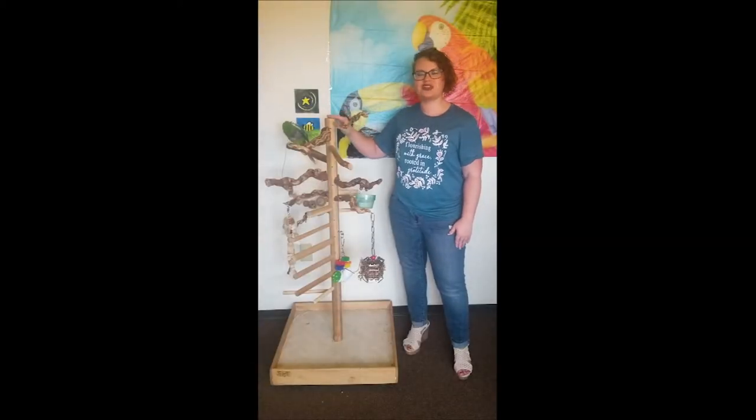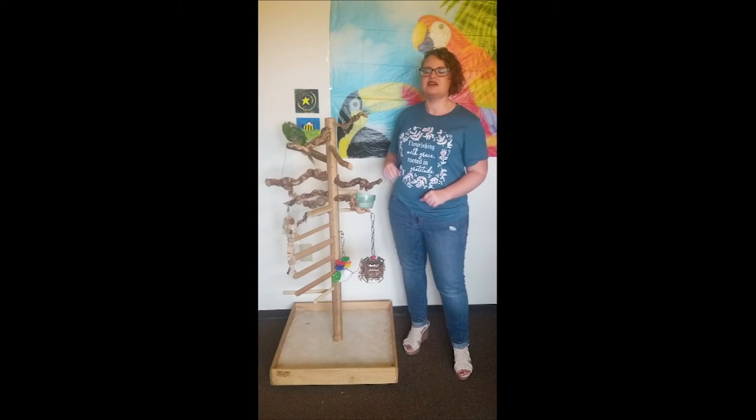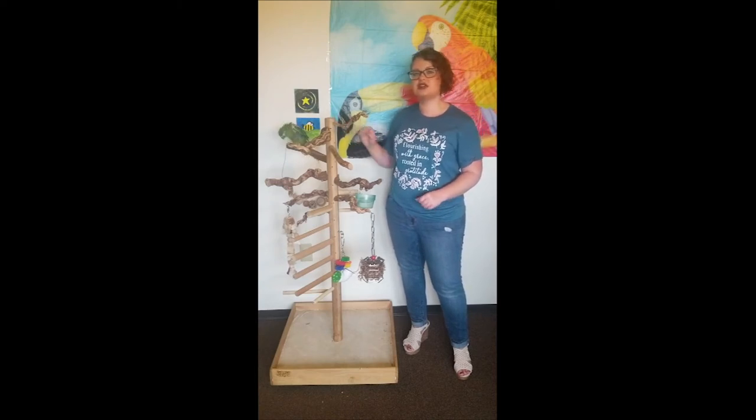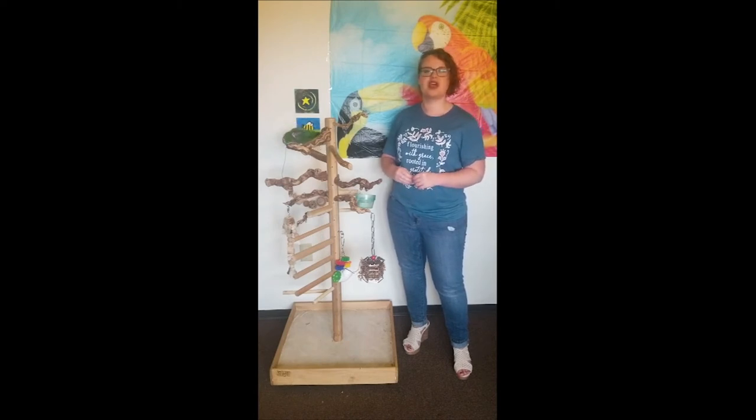This centerpiece here is called the trunk. This is a tall trunk. We also have medium and tabletop sizes. If you want a taller trunk, then you can order a trunk extender in our special order section. You can also special order a dragonwood trunk.